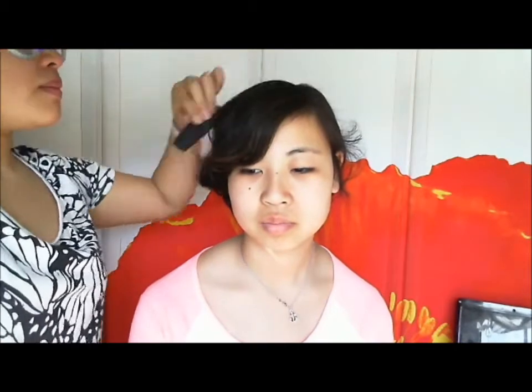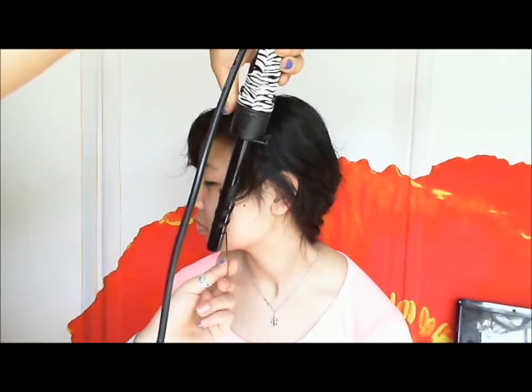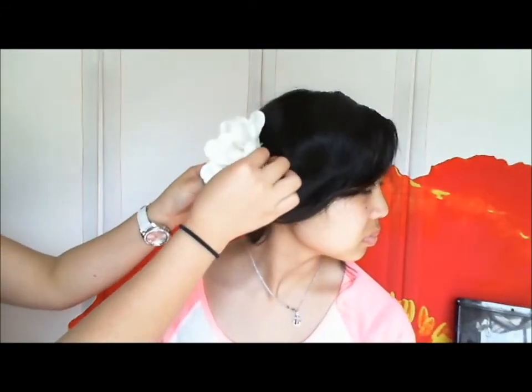Give everything a final spritz and smooth down the little baby hairs. I'm also going to take some sections from the opposite side and loosen it up a bit, giving it a little curl. And there you have it — a nice, low, romantic side braid bun hairdo. You can always add extra flair with a little flower in the bun, just stick it to the side. I hope you enjoyed this tutorial and found it helpful. If you do it for prom, I hope you guys have a great night!